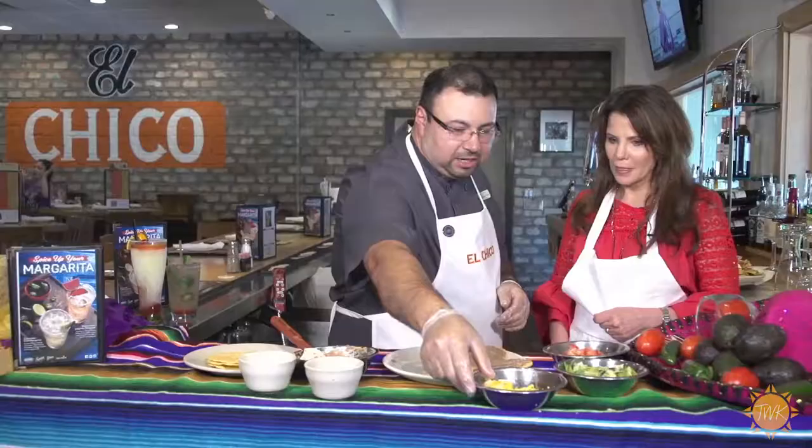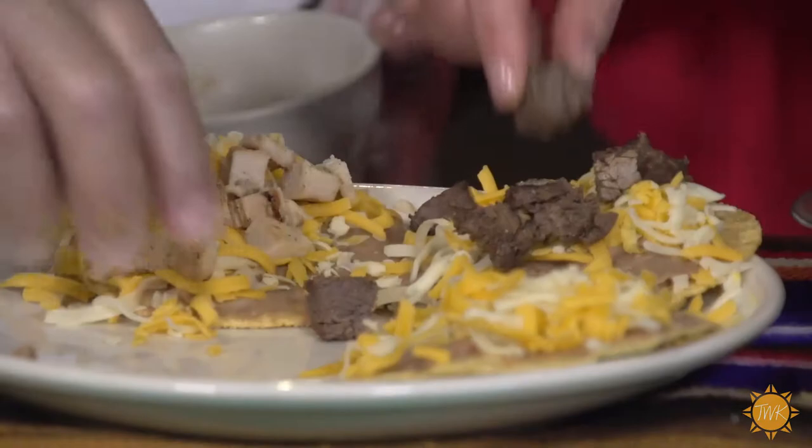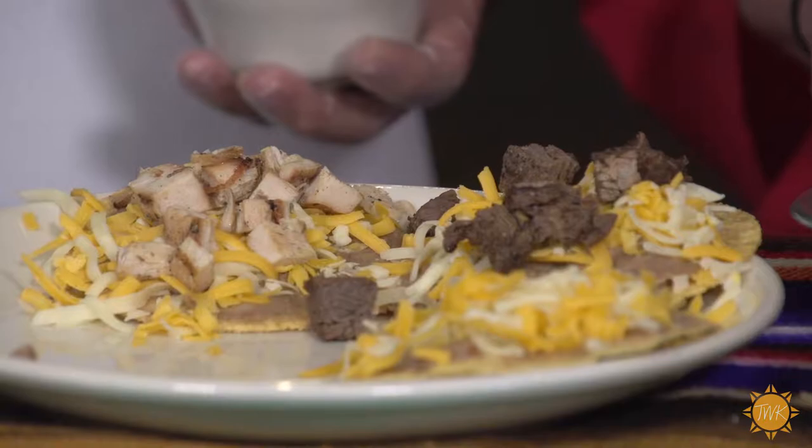The next thing you want to do is put some nice cheddar cheese that we shred every morning — it's cheddar cheese or Monterey Jack cheese. You want to cover all the beans. Then get some of your beef and spread some of that out, and put it in right before you put it in the oven. That way the cheese kind of holds the beef and the chicken fajitas. Stick it in the oven for three minutes.